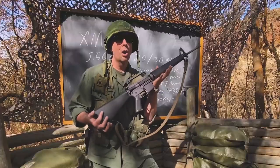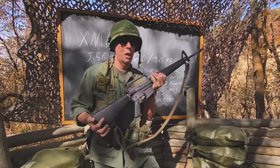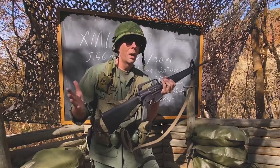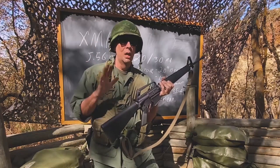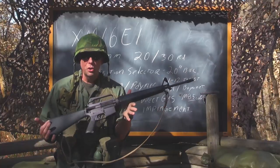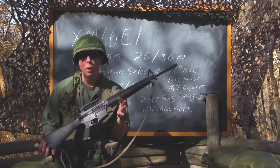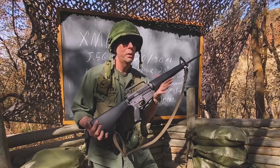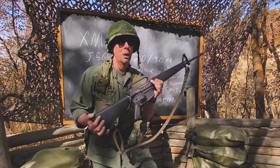Stoner and his team asked: what if we used aircraft-grade aluminum and polymer to lighten the weight of the service rifle? If you're a PFC humping over hill and dale, you like a lighter gun. The hardcore purists said it had to be steel and hardwood, but the fact is you can make really strong polymer and really strong aluminum.